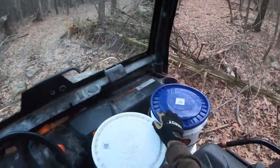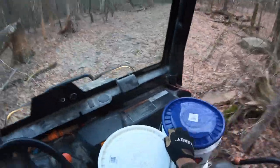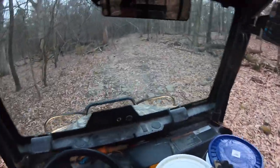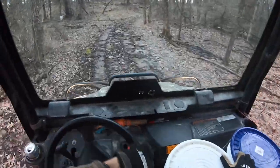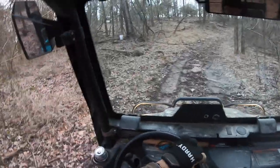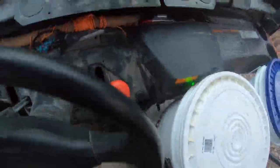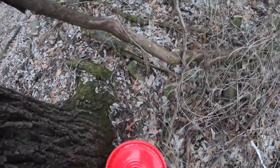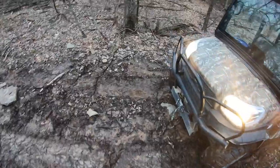Last thing I want to do is have this thing topple over and spill everywhere. I got a piece of twine kind of holding it there, but yeah, this is not the best situation. Put it in four-wheel drive. Oh yeah — I'm getting like a good gallon, at least a gallon per bucket per tree.